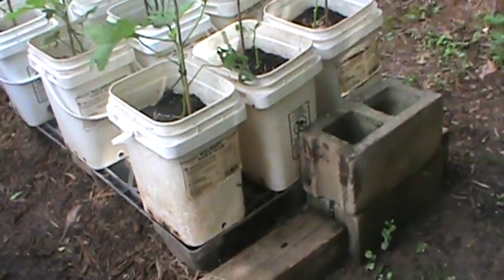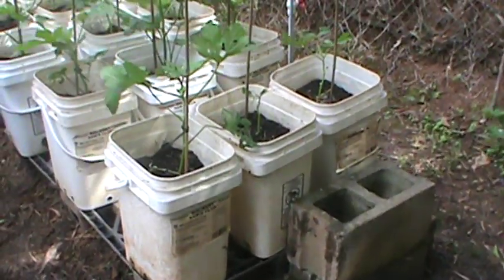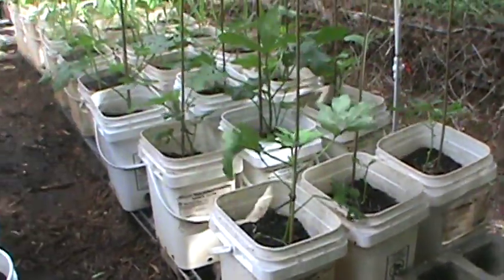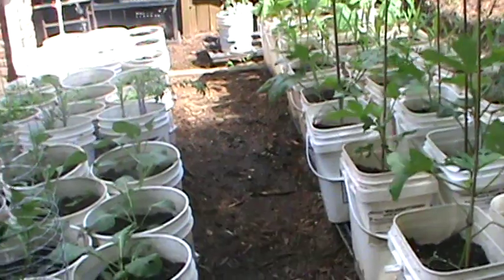Alright, this is TJ from Fat Boys Garden with a full garden update. My spring garden is pretty much gone and now what we have is my summer garden.